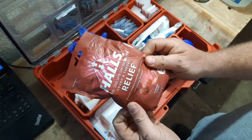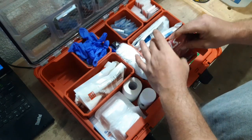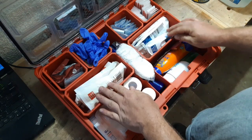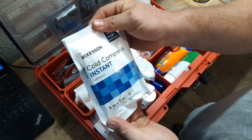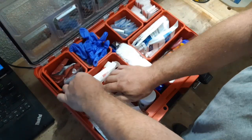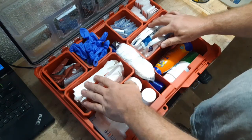Just some regular cough drops. These two large boxes here — I have instant cold packs and instant hot packs. I have 1, 2, 3, 4 — four of those, which would come in handy for any need.